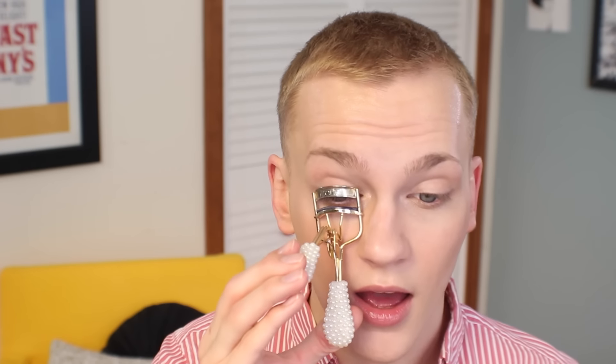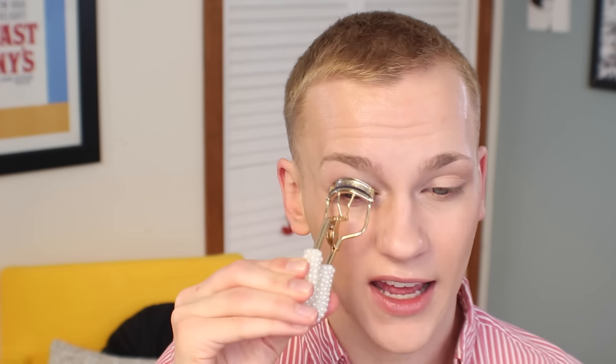Now that I am as glowy as a human being could possibly be, I'm going to entirely skip powder because my skin just doesn't want it in the wintertime. For lashes, I'm just going to give them a curl — I'm not going to apply any product to them. I just want to leave them as natural as possible but just lift them a little bit.